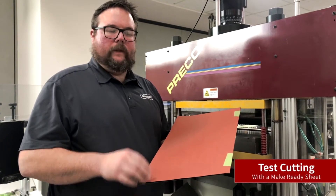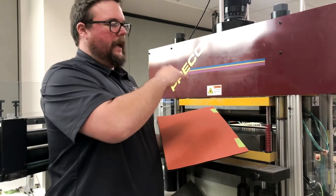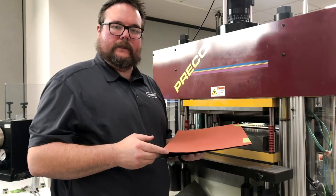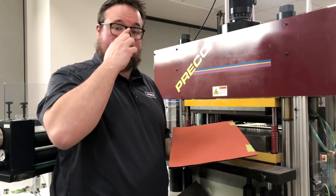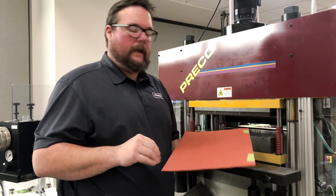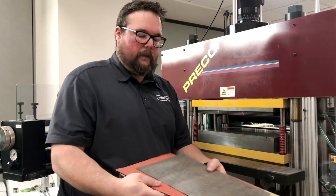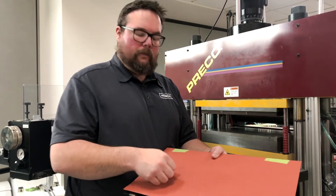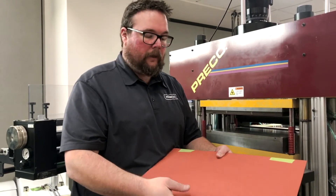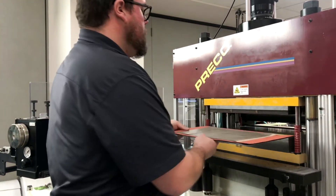We're going to assume this is a new die. We don't exactly know where in space that die is going to cut relative to the mic stop, so this is where the fish paper becomes our safety net. Being that it's 12 thousandths thick, I want to adjust the mic stop so I can visually see that the die is not touching the make ready sheet. From there we can come down 10 thousandths at a time until we cut the carbon paper or make an impression. The reason we want to make the impression is so we can see the die lines — when we go to do make ready with make ready tape, that will tell us where we need to place it or take it away if we need to make the cut deeper.